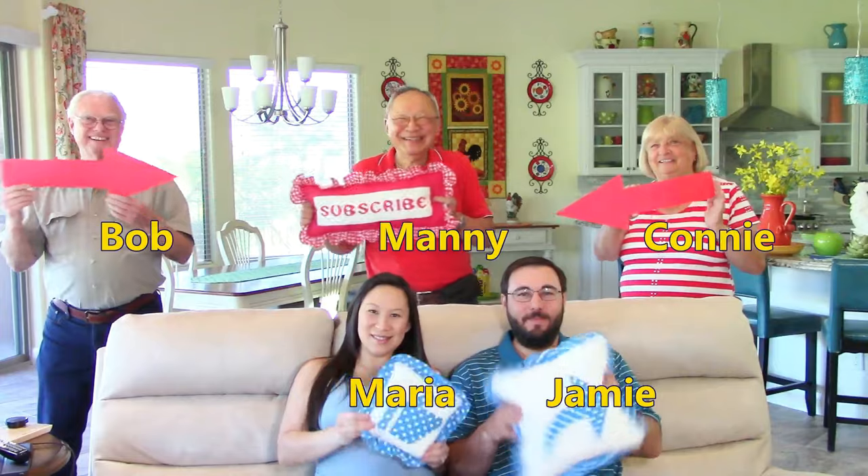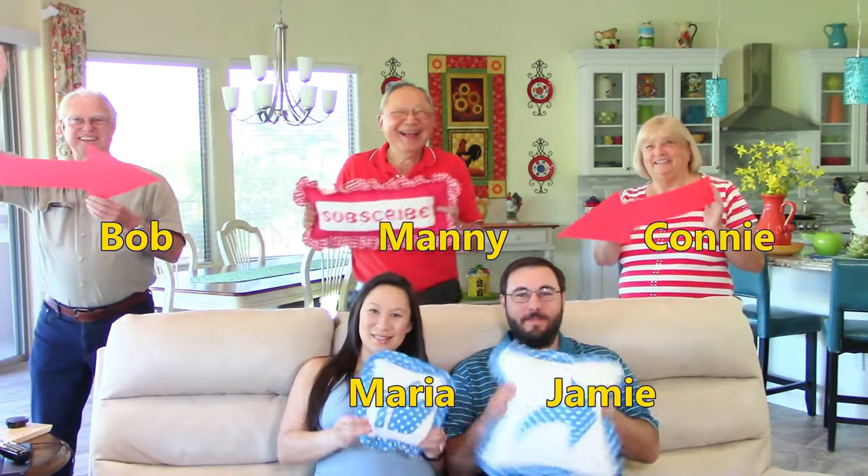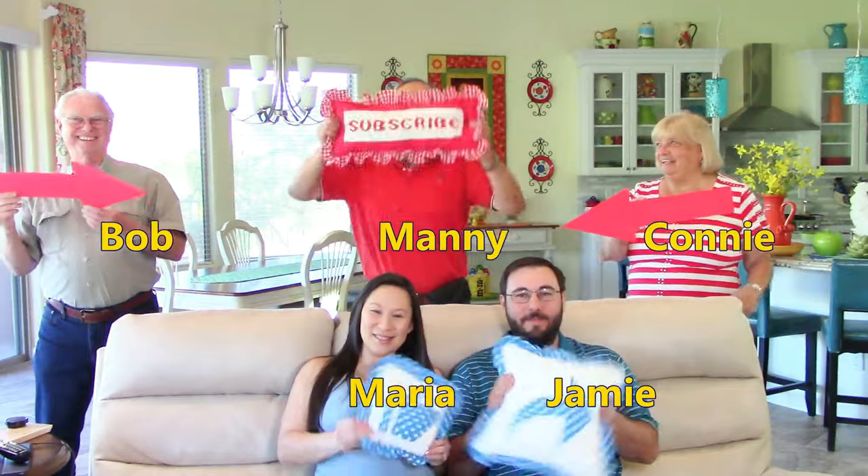This is Jamie. This is Bob. This is Connie. And you all know Manny. Bye bye.